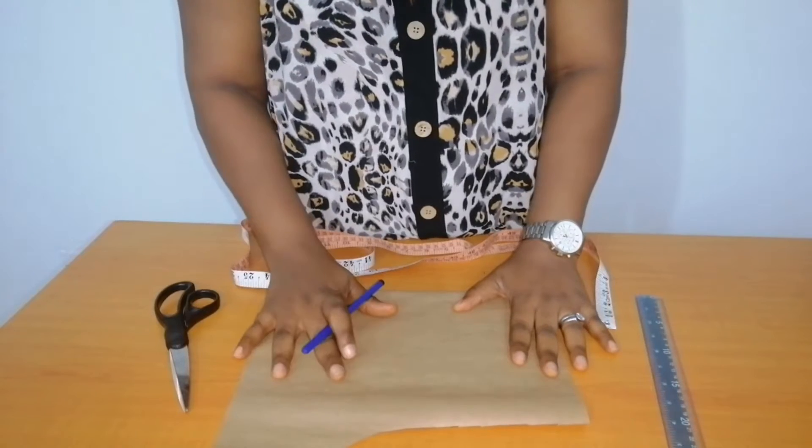Hello everyone, welcome to Otis Culture. In today's tutorial, I'll be showing us how to draft a fashionable neckline. Before we move on, if you've not subscribed to my channel, please take a few seconds to hit the red button below to subscribe and also click on the notification bell so that whenever I upload a new video you'll be notified. Without further ado, let's move right to the tutorial.